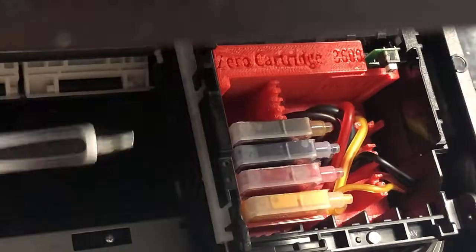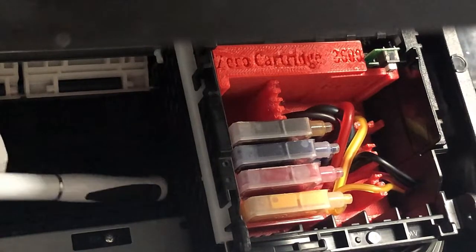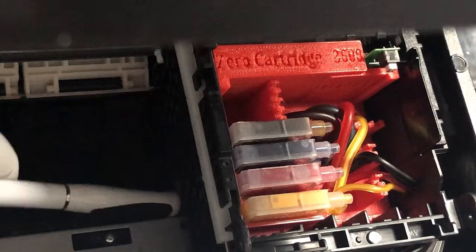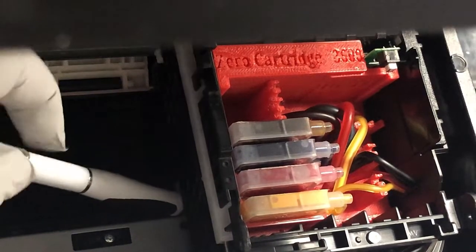Something gets knocked off balance here. Let's say you're doing the shipping and the thing gets stuck, or somehow you get some debris falling here, and it stops the cartridge movement.